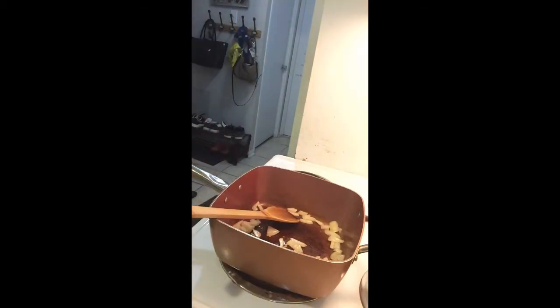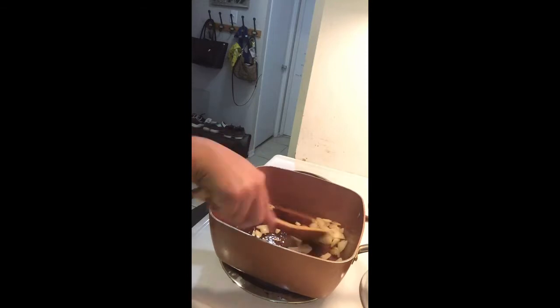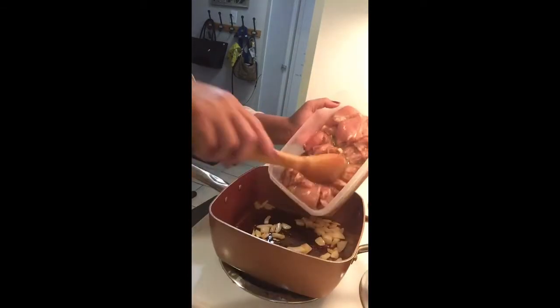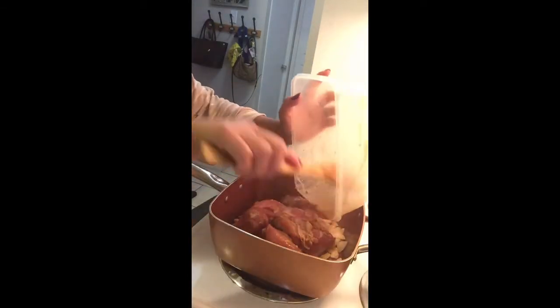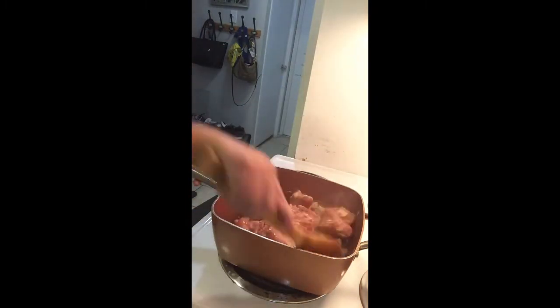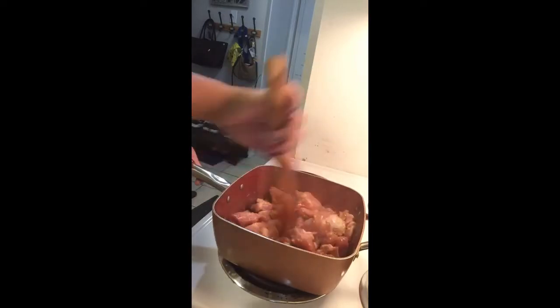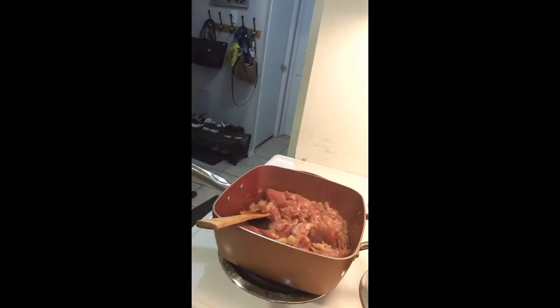Place some onions in the pan and leave them for a little bit until they're browning. Once they're brown, add our marinated chicken teriyaki. Mix it together, making sure it's combined with the onions.